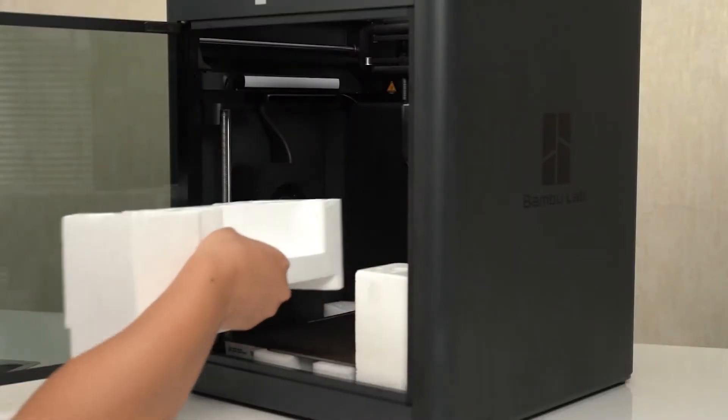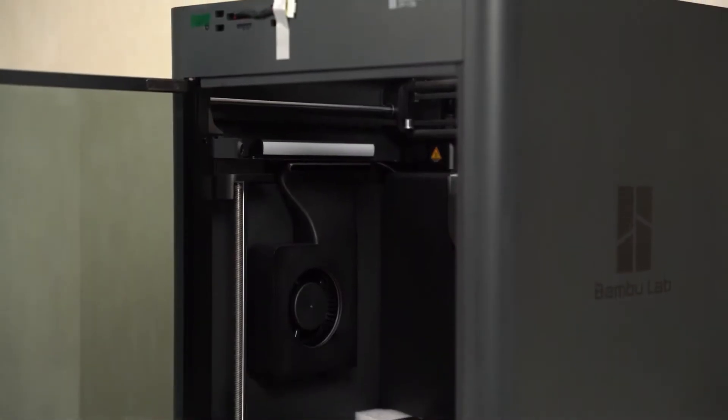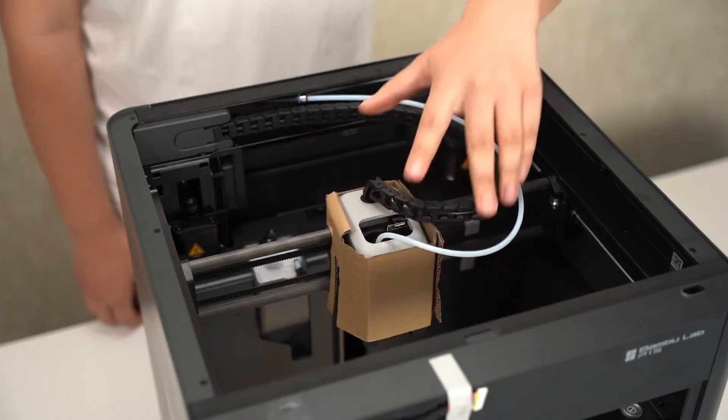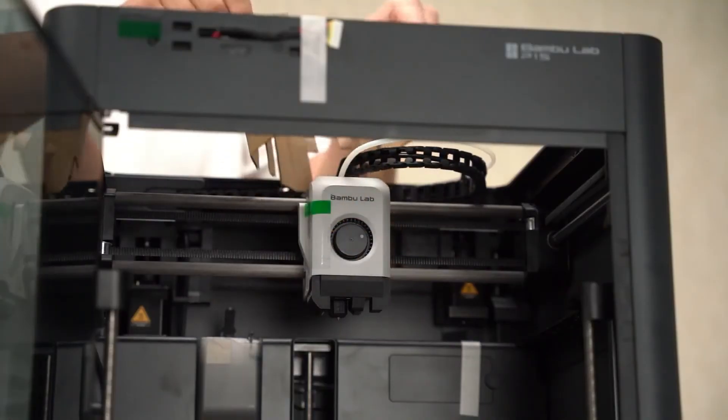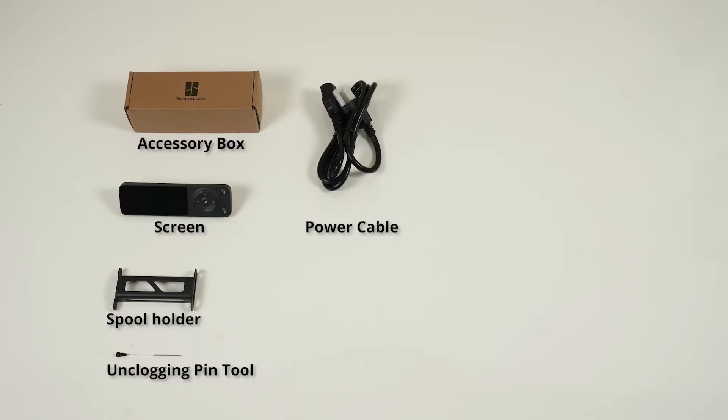Besides these additions, the core functionality and performance of both printers are pretty much the same. If you're curious about the specific upgrades, you can check out the P1P to P1S upgrade kit in the Bambu Accessories section, which details all the parts that are enhanced in the P1S. I'll throw all the links in the description if you're looking to take a closer look.